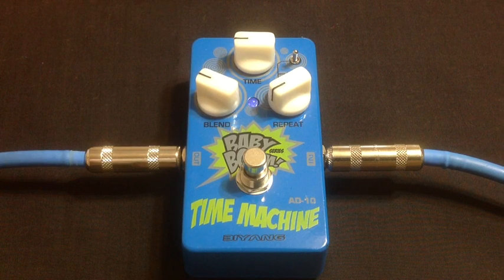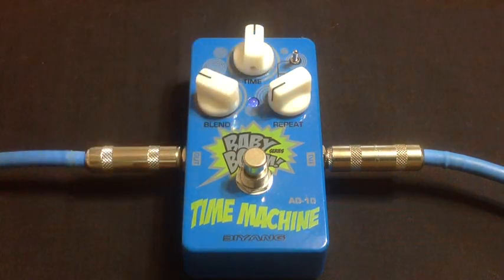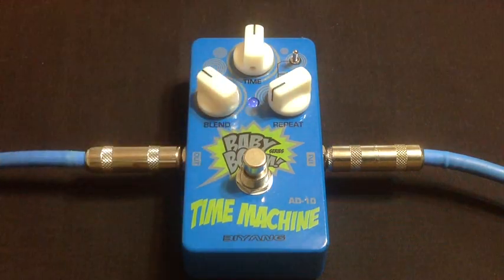So, there you go. You got some very clean slapback. To me, sounds very tape-esque — tape-ish, if you will. Great sound. I really dig it a lot. Here's something a little more spacey. I like to call it my reasonable setting. Check this out right here.